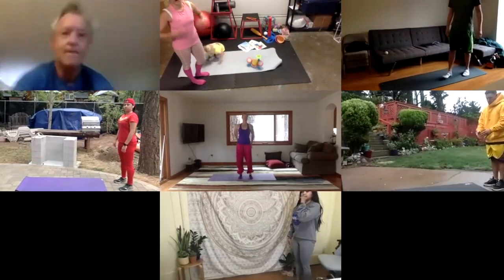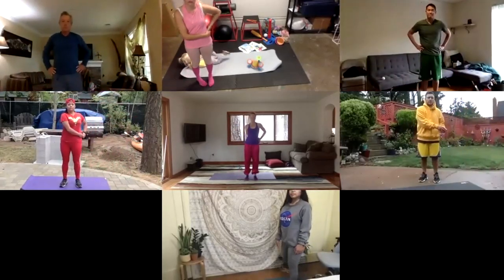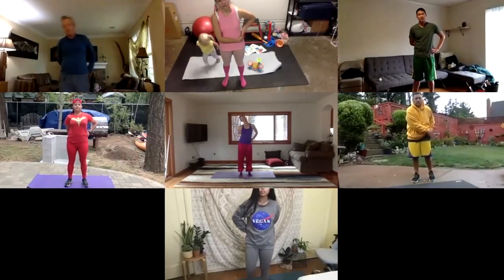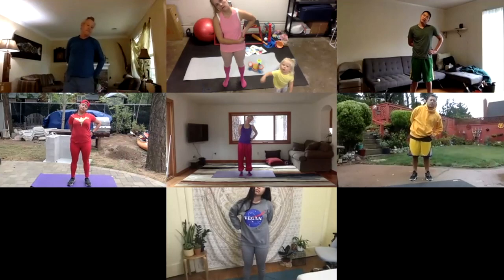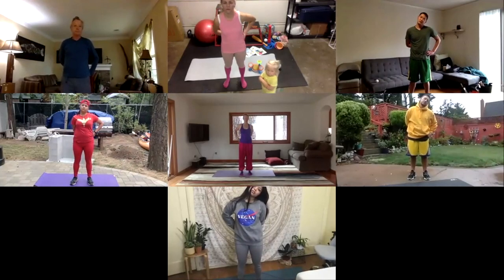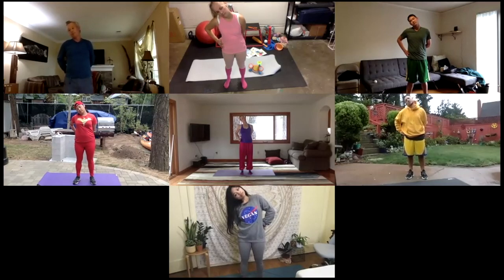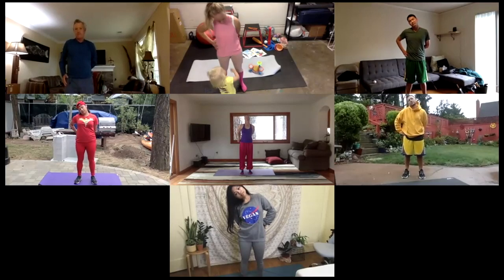Go ahead and take both of your hands and bring them over to your left hip. The right arm goes behind the back, comes over to the left hip, and the left hand stays right there. And then tilt your head towards the left hip. Good. And then bring your hands to the other side, bring your neck back to center, both hands onto the right hip, and tilt your head towards the right side. Good. Inhale the head up and release the hands.